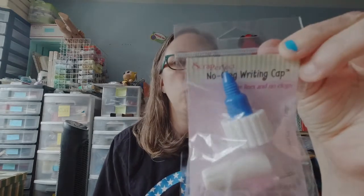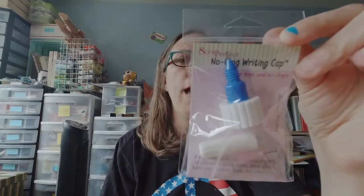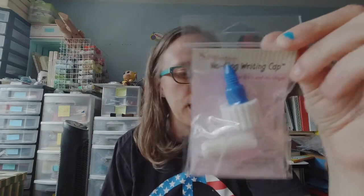So I'm going to play around with it and show you some projects. But I wanted to show you how they come packaged so you can see exactly. This is the no-clog writing cap that specifically fits their glue bottle - they do have it in other sizes for other products. And this is a roll of release paper for making your own glue dots, glue lines, etc. So again, that's how the Best Glue Ever looks.